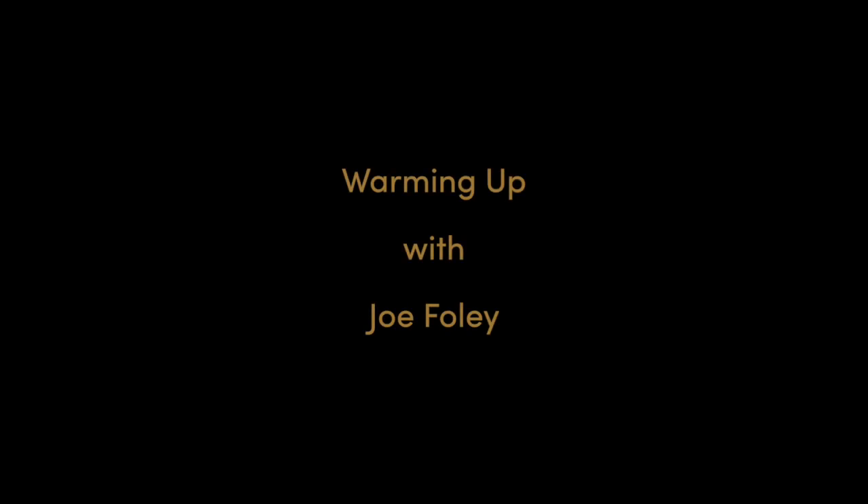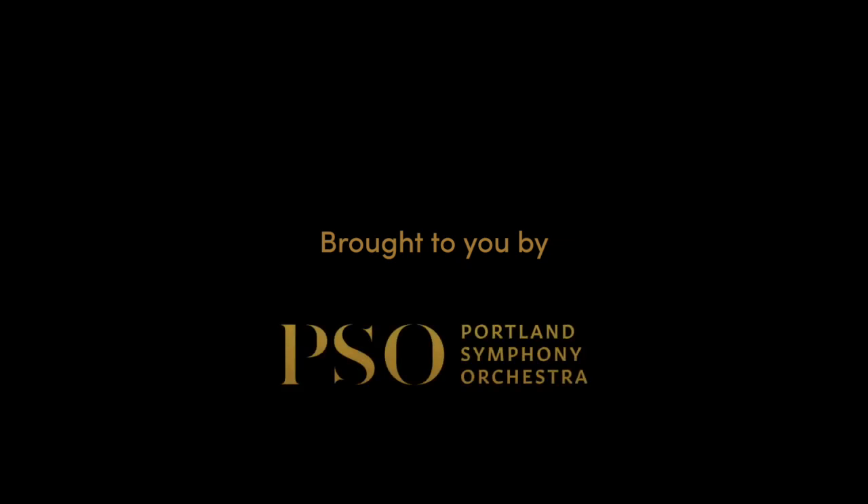This is Joe Foley. I am Principal Trumpet of the Portland Symphony. I've been the Principal Trumpet since September of 2014, and today I'm going to talk about warming up on a brass instrument.